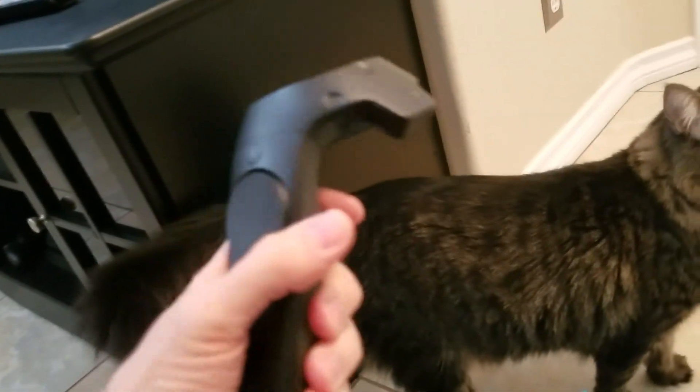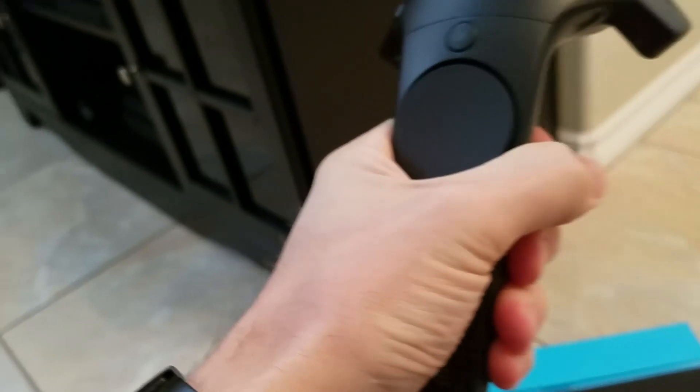That clicks. Side buttons click, side buttons click. These buttons — there's one on each side. I feel like they're really easy to accidentally squeeze. And then that pushes in like that, and there's a button there. Button there. Button there.